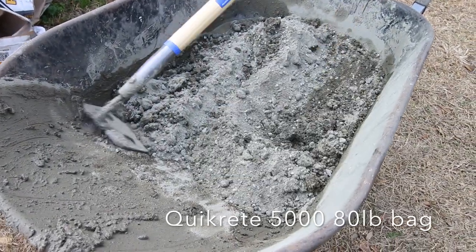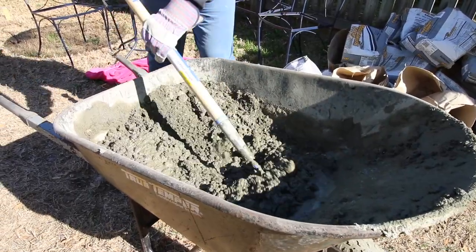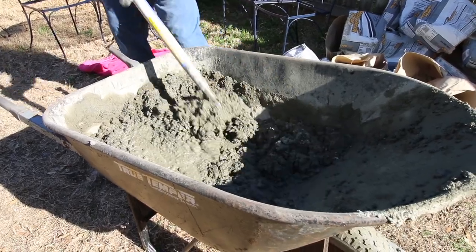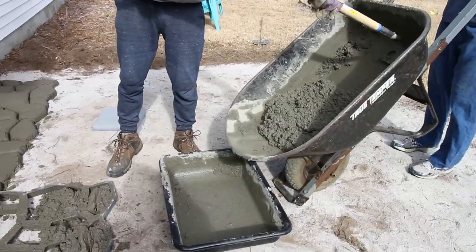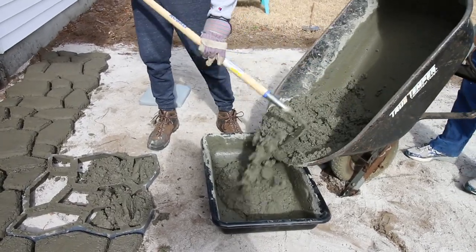We suggest mixing your concrete in a wheelbarrow. One 80 lb bag of Quikrete 5000 will make enough for about one and a half molds. It's really handy to have a tray or a bucket on hand to scrape your prepared concrete into.